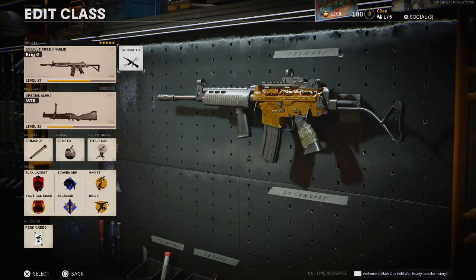So that is the Krig 6. I would say that's my second favorite, second best AR — AK-47 sitting at number one right now. If you guys enjoyed the video, click that like button down below, and subscribe for more COD content coming out here real soon. Thank you guys so much for watching and we'll see you guys.